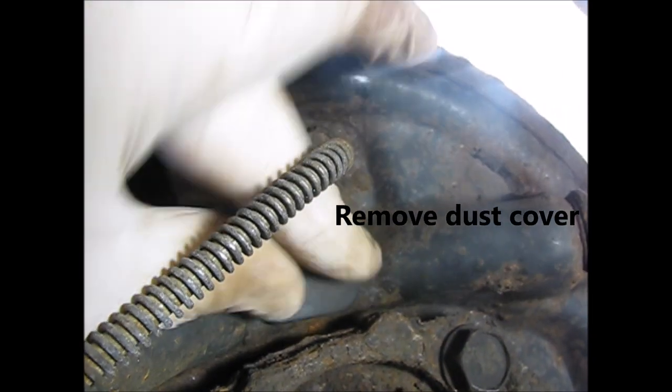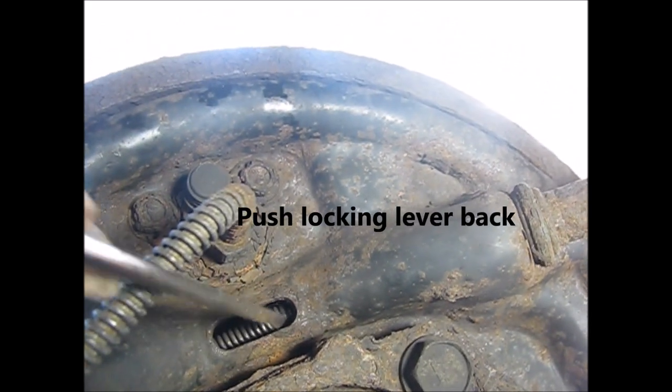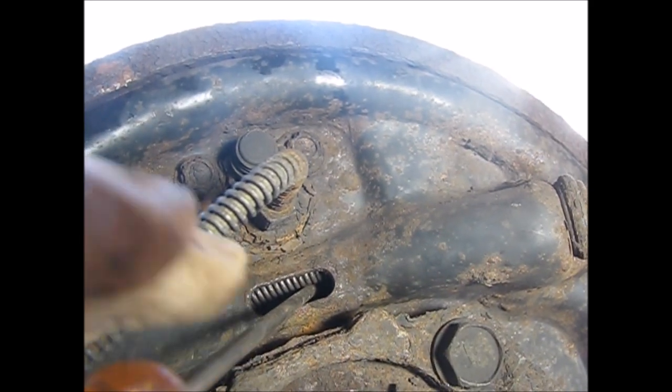The first thing you're going to have to do is remove this little dust cover right here. Then get under here with your long screwdriver to find and push the locking lever.